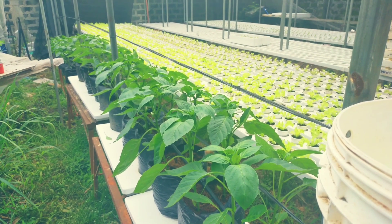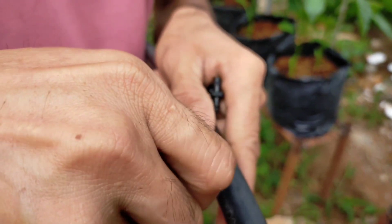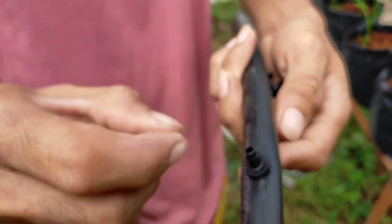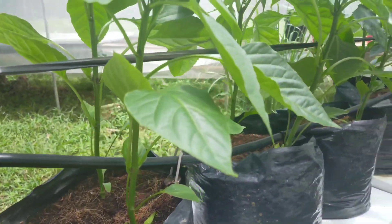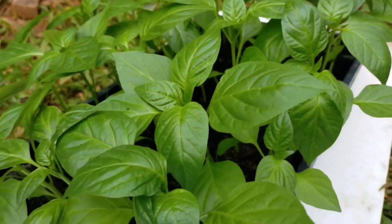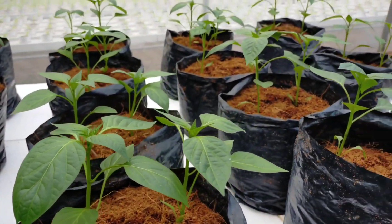Welcome back to the channel — this is Episode 2 of the bell pepper hydroponic system. In the previous episode, we demonstrated how to sow, how to transplant, and how to set up bell peppers in a hydroponic system.